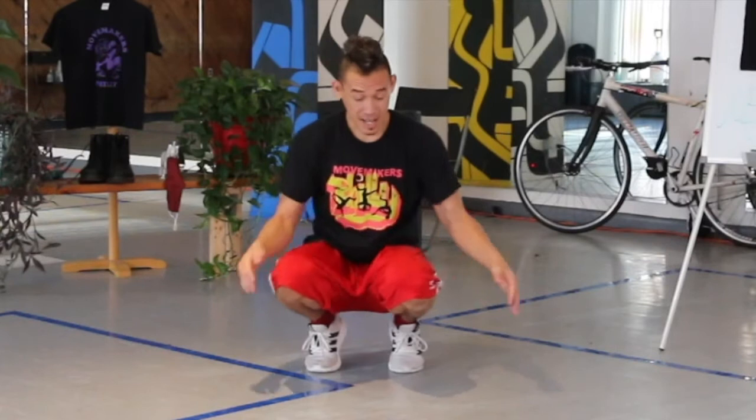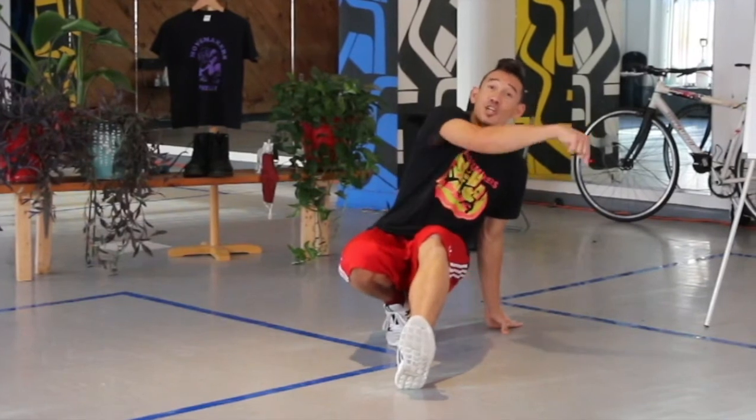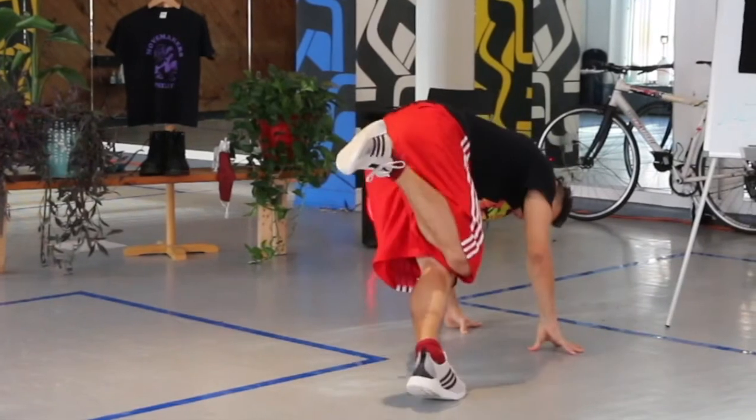CC's — another footwork tech that involves you being in your bunny hop position. Let's do some CC's. One leg goes out, in this case your right leg. Knees get glued together and I twist to the side.